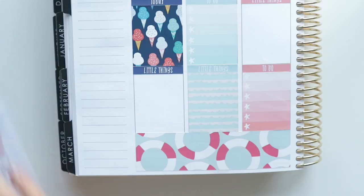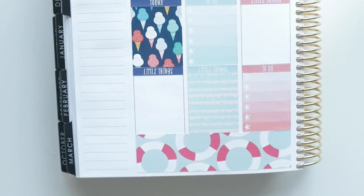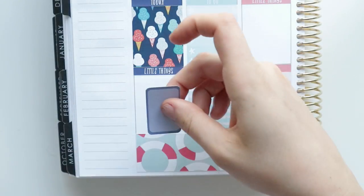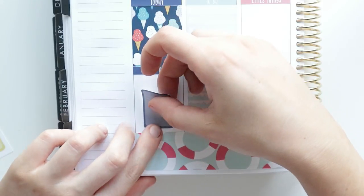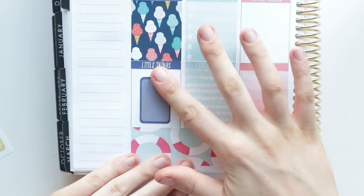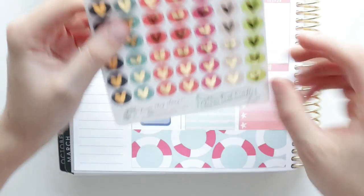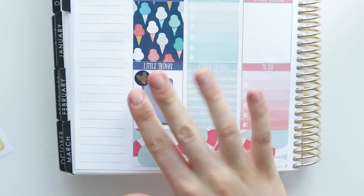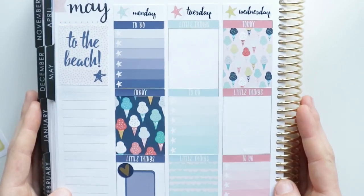I'm going to use a half box placed vertically because on work days I don't do much — just work, come home, have dinner, and relax. I'm going to put it right in the center. I pulled out a sticker sheet from Clever Gal Crafts, SP1009, and I'll use that for my work day. I write down my hours and that's it for that day.